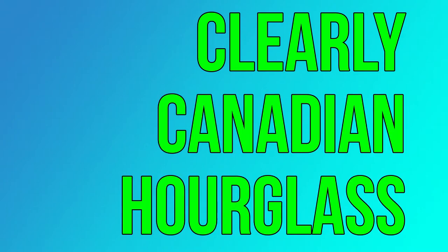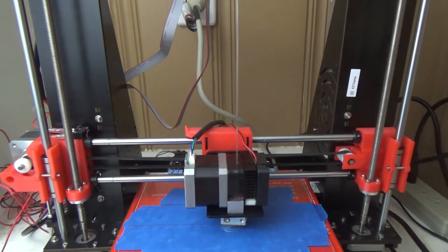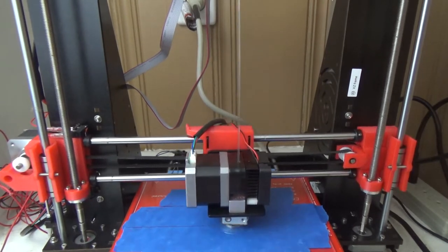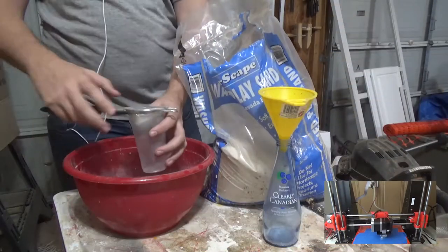Clearly Canadian Hourglass. I'm starting off this project by 3D printing this two-way funnel that I'll use to inset into two Clearly Canadian bottles.